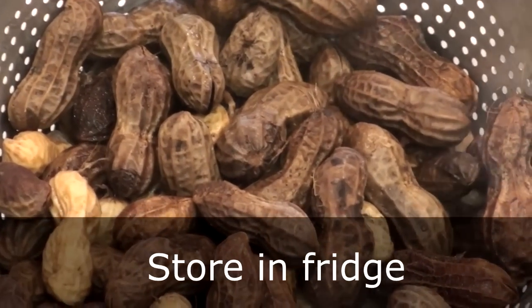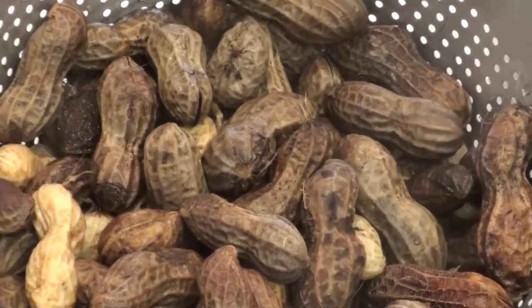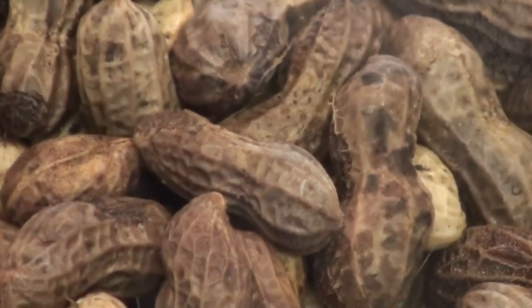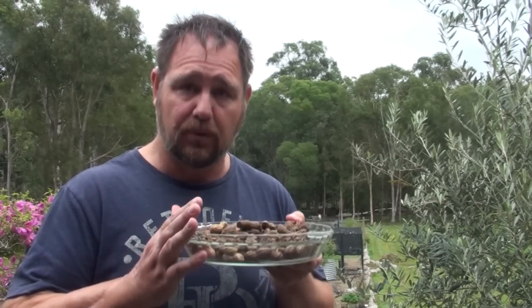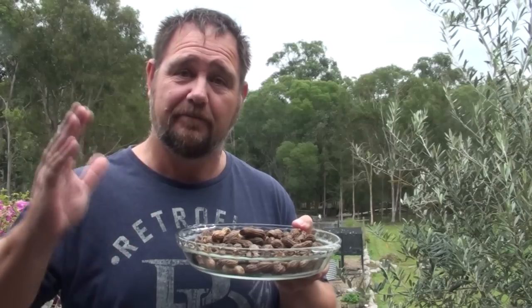They'll keep in the fridge for a good few weeks stored like that, and in my opinion it's the best way to eat peanuts. So that's how I grow my own peanuts in my own backyard, and one of the ways you can easily cook them — in this case boil them — so that you can eat them. There are different ways to do it but I love boiled peanuts. Nothing better than a boiled peanut, a beer, and football.